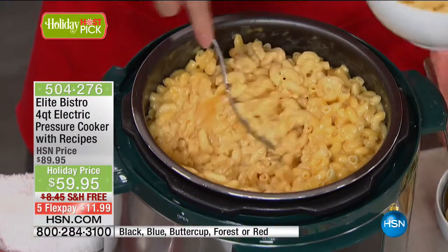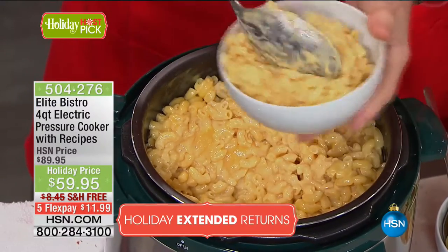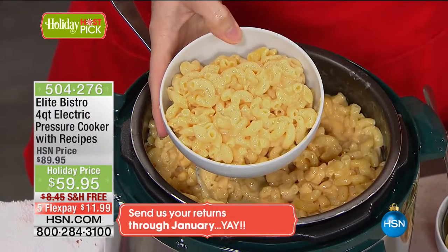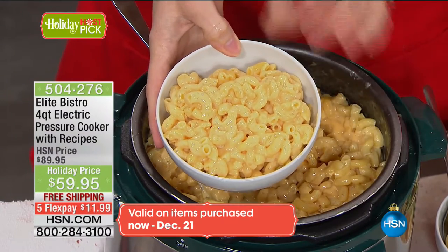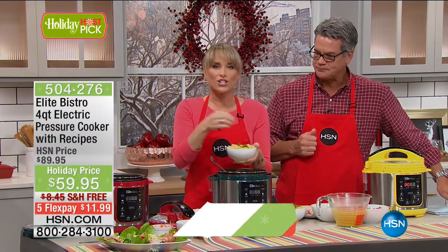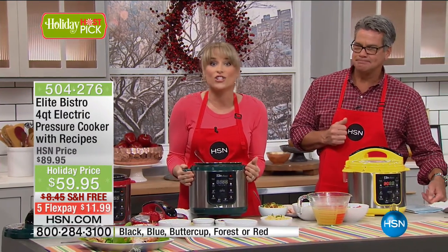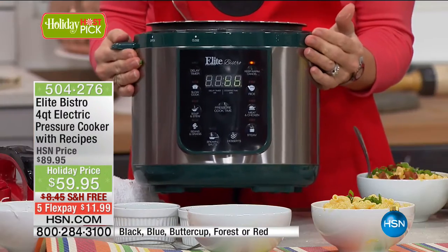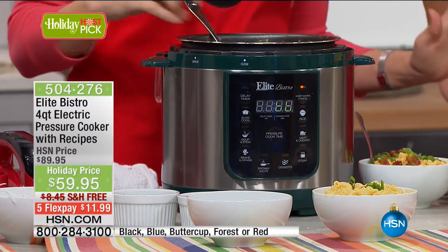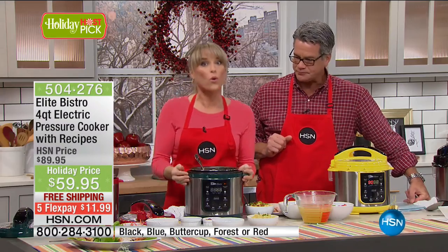Imagine doing this for the holidays where this is your side dish. You can take this to your cousins, aunts, sisters, brothers — wherever you're going, bring this with you. You don't have to tie up their oven space, you don't have to heat up their entire kitchen. It's your best friend in the holiday season — it's like having an entire kitchen with one four-quart pot. You plug it in, press a button, all the presets come included.